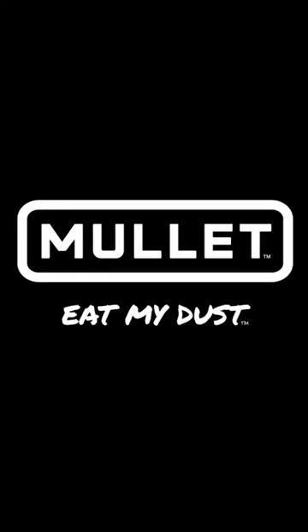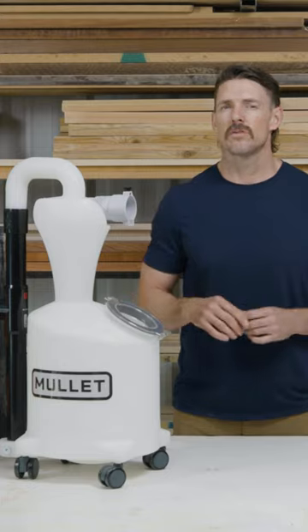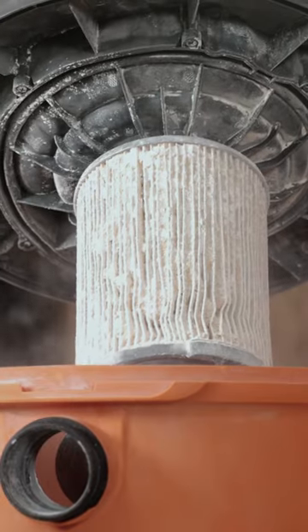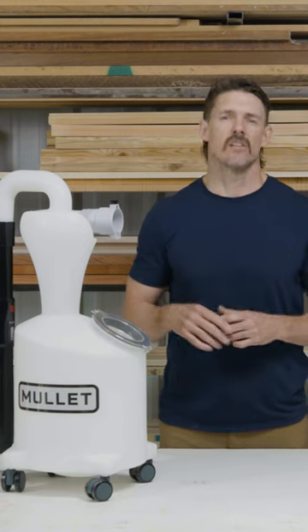Are you ready to get your flow on? Your wet dry vac sucks — at least it should. But clogged filters leave you cleaning up after your filter and your vac more than the job itself. And that's why we developed the new M5 Dust Cyclone Collection.